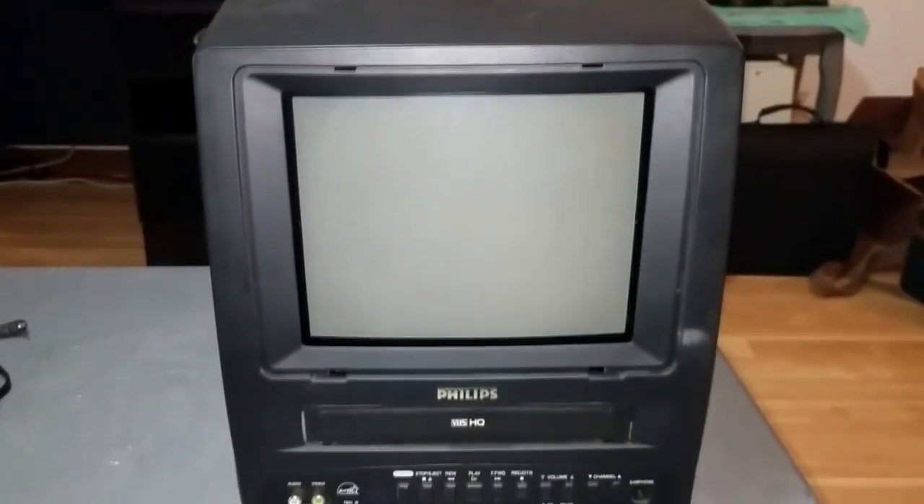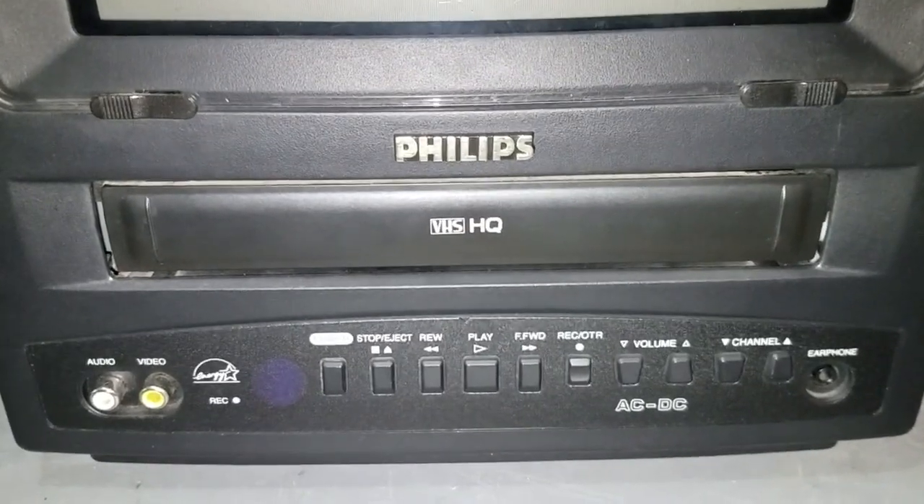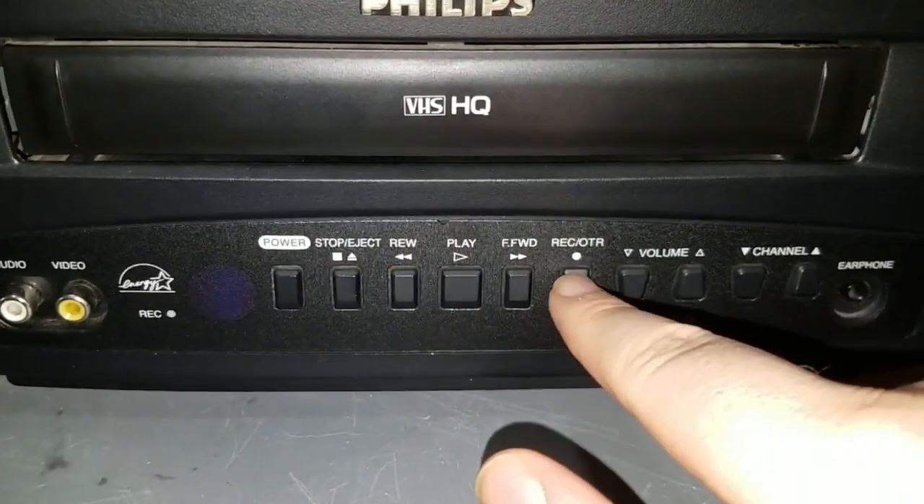So, of course, you've got the 9-inch color CRT display. It's got this plastic screen over it, and you just push these clips in and it easily removes, which is very nice. Your VCR is, of course, down here. It's a standard, unremarkable, two-head mono VCR. You've got your transport controls down here.